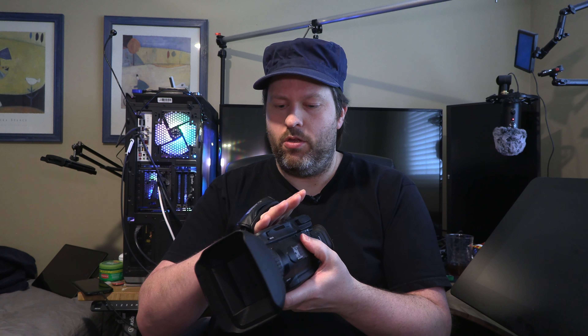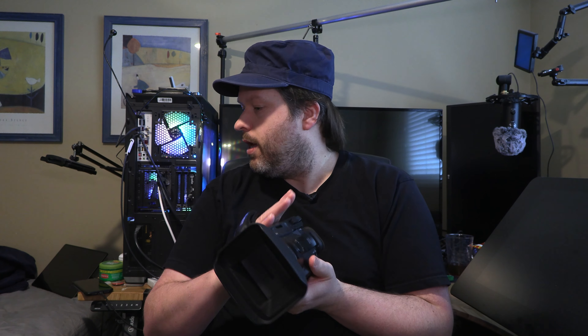So the lovely Canon XA70 camcorder - prosumer camera, professional video recording device, if you want to call it that. I bought these because they were at a very good price point. They're only $3,200 Canadian, which is about $2,800 to $2,900 USD.